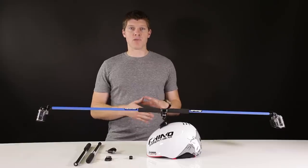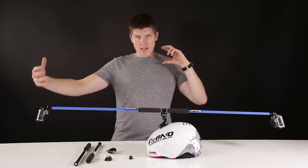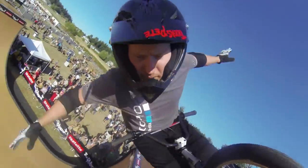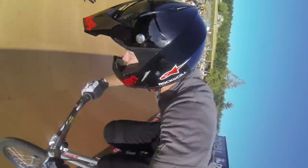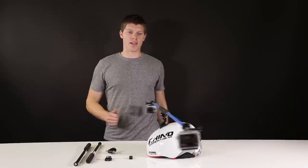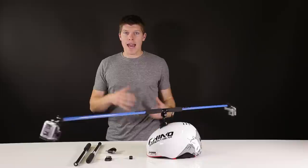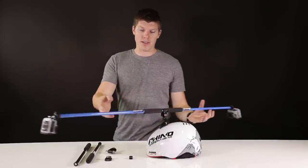GoPro actually used the Rhino swivel mount in the making of their Hero 3 Plus video. If you've seen the shots where the camera feels like it's flying around somebody as they're doing a sport, you can basically see how it works — you have either two GoPros or one GoPro and a counterweight on the other end, and the cameras will rotate around you freely as you do your action sport. It's pretty unique.